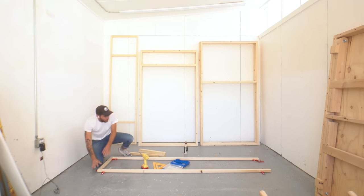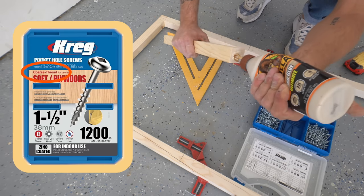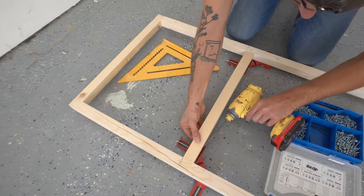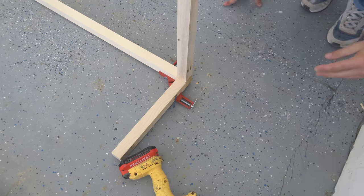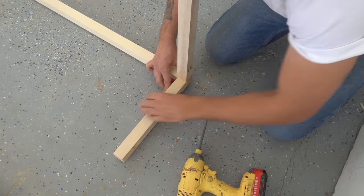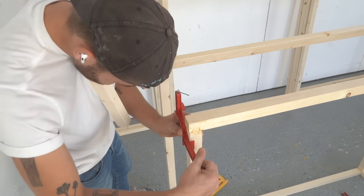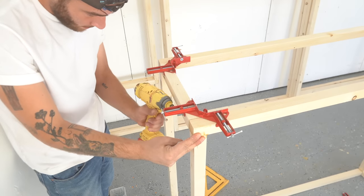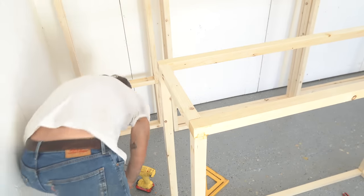We'll put shelves on the smaller openings of the frames, and the larger openings are where we'll hang items. I should note I'm using coarse head pocket hole screws — make sure to do that anytime you're using construction pine, not the fine head ones, which are for plywood and hardwoods. Now with 10 individual frames complete, I can connect them with those 13-inch pieces using pocket hole screws at the same height on the legs.